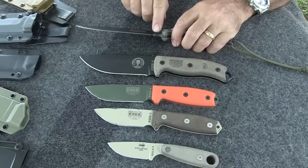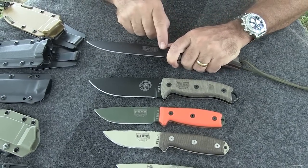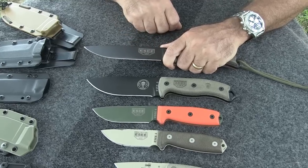The 6 has a broader finger choil, so it's easier to get in there and keep your finger away from the cutting edge.